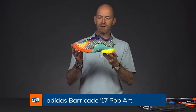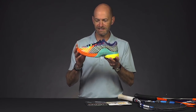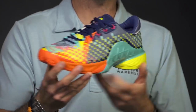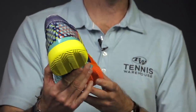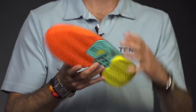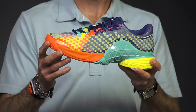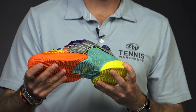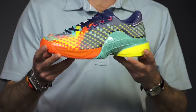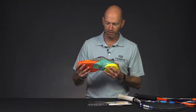I'm loving this new colorway — this pop art colorway of the venerable Adidas Barricade. Just a lot of fun on this one. Ton of pop art inspiration throughout this shoe. And if you're just looking for a really bright, fun, colorful version of this really awesome, stable, durable shoe — I love this shoe, can't really say enough positives about it. So if you're looking for a really fun colorway in the Barricade, you got it right there with the Barricade Pop Art from Adidas.